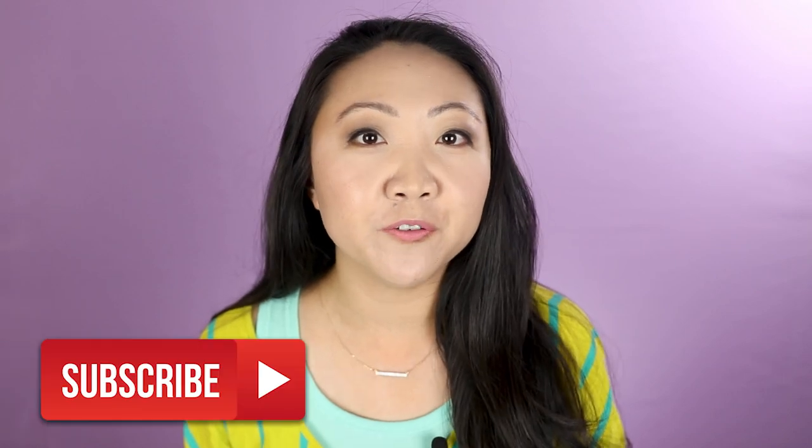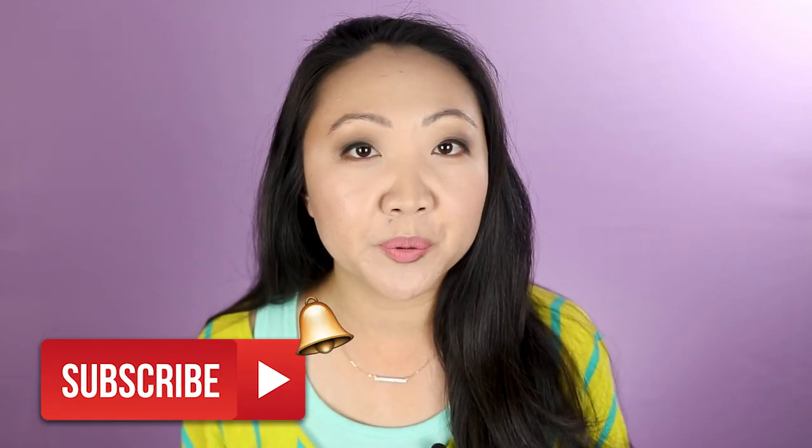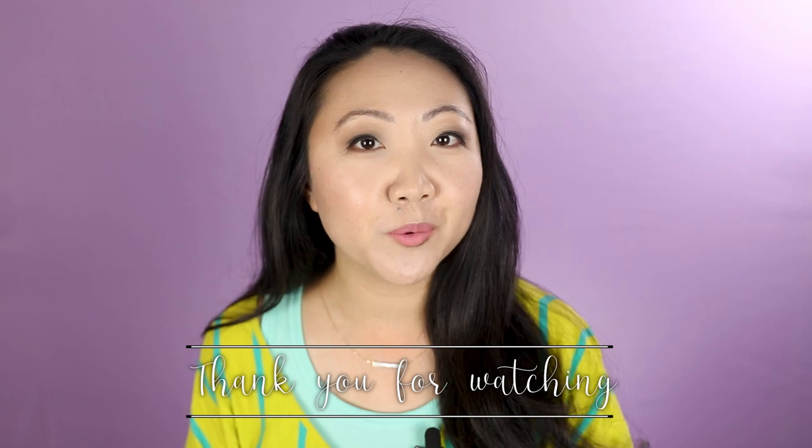I just wanted to answer what types of needles I generally use, and hopefully that answered your question. I do have quite a few other videos on machine embroidery and the Brother PE 800, so feel free to check those out. If there's something you'd like to see that I haven't covered, let me know in the comments and I may consider it in the future. I'm Jennifer with the Sewing Report, and I'll see you next time.